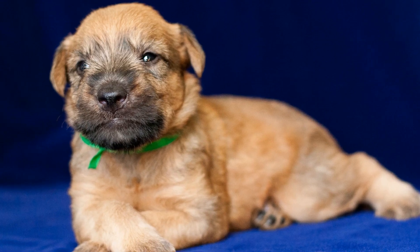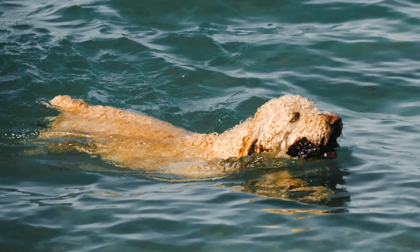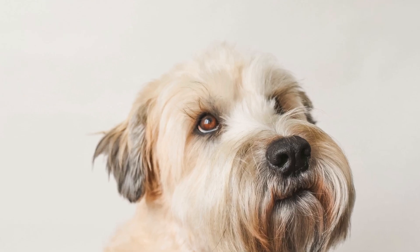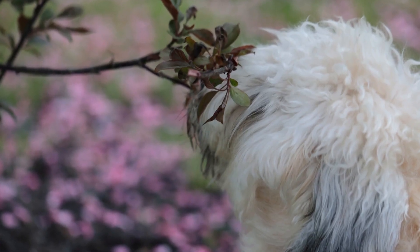Step 2: Introduce the Crate Gradually. Introducing the crate gradually is crucial to make it a positive and welcoming space for your Soft-Coated Wheaten Terrier. Start by placing the crate in a common area of your house where your dog spends most of their time. Remove the door or secure it in an open position initially.